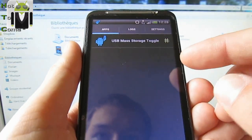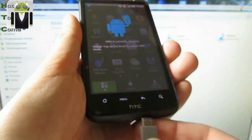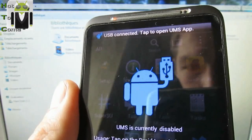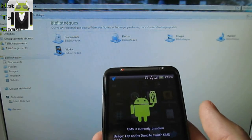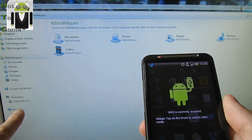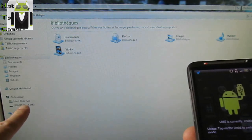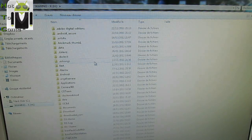USB main storage is available. You go just there, you can connect your phone right here. USB connected. When you click on the Android icon, we can show — here is my SD card. Now we can navigate into the SD card and USB mounting is working very well.